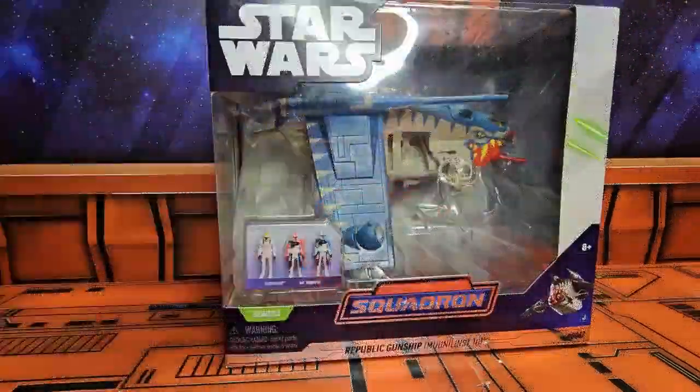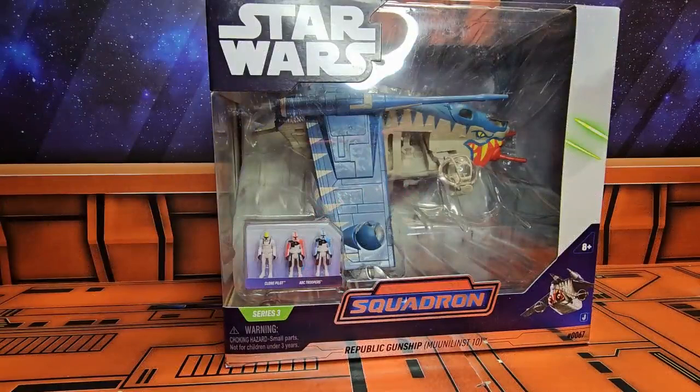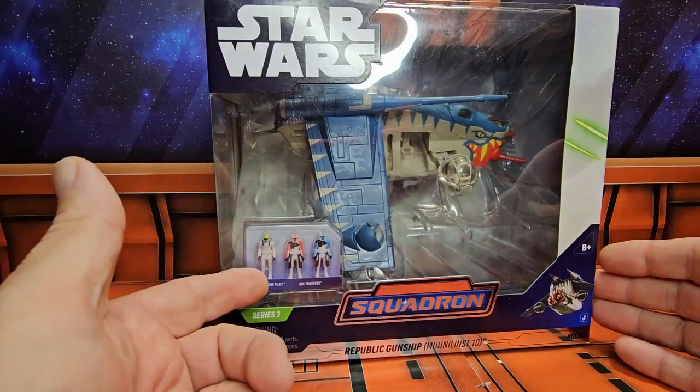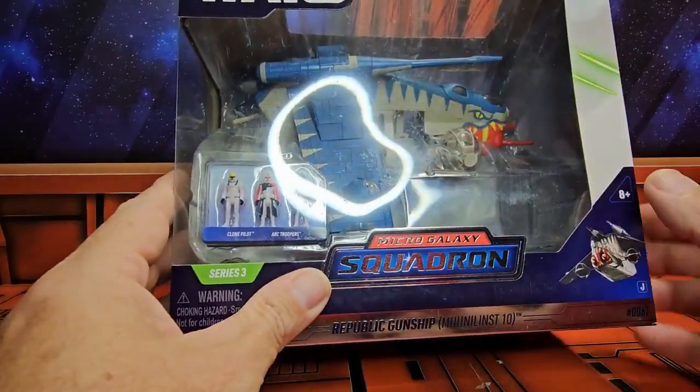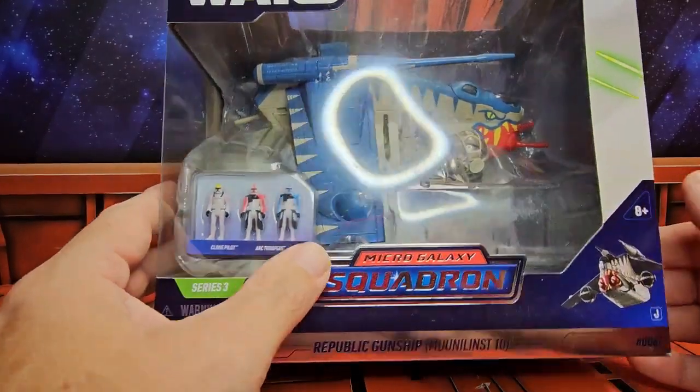Hey fellow collectors, today we'll be talking about the Star Wars Micro Galaxy Squadron Republic Gunship. This is the Mooneylist 10. We have the clone pilot and two ARC troopers, along with a decorative Republic Gunship.